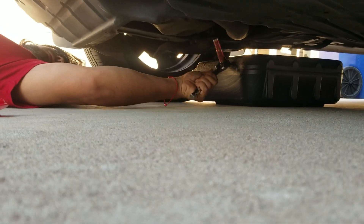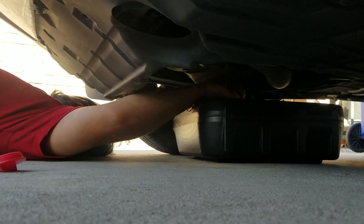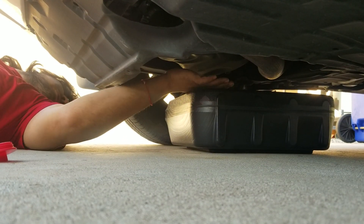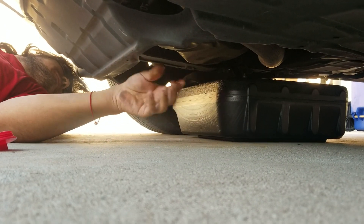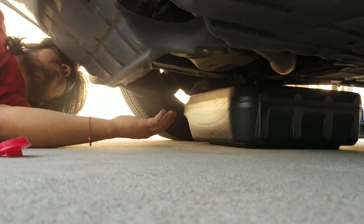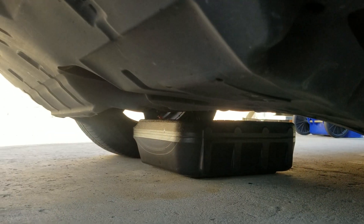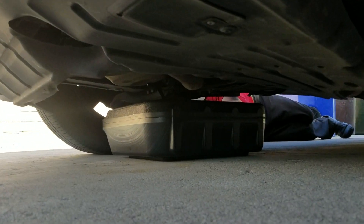We're going to go ahead and break this bolt loose — that easy. Pull the pan underneath it and open this up, getting your hand out of the way. It is going to leak on me and probably burn me a bit. There it goes. Let that fully drain out so that you don't have any spills. One thing I forgot was to cap off the other side so it doesn't leak out.